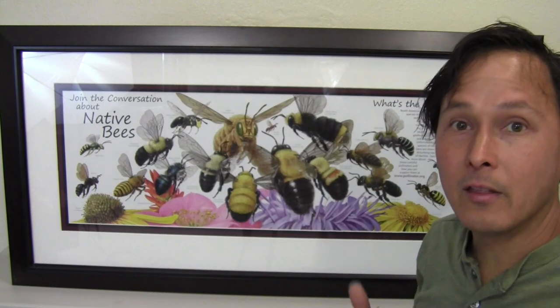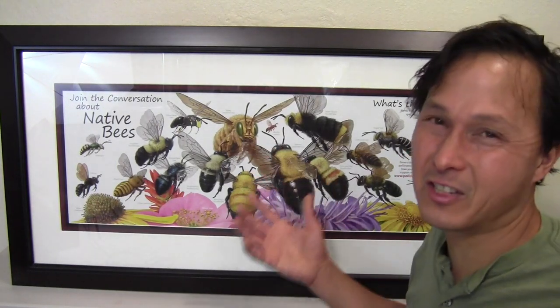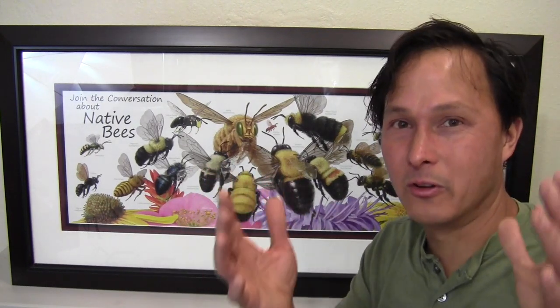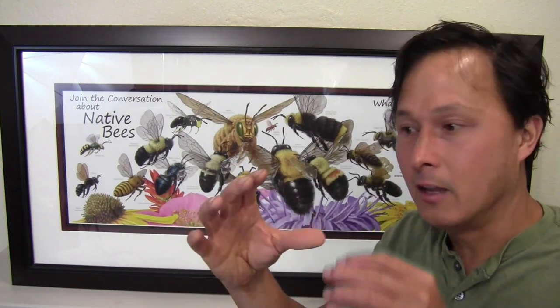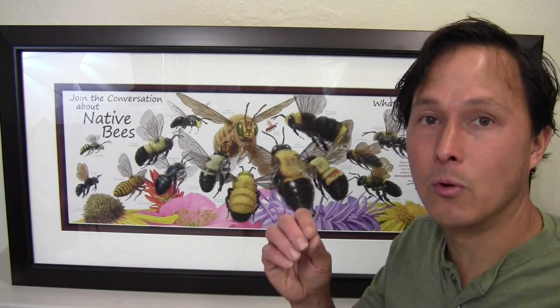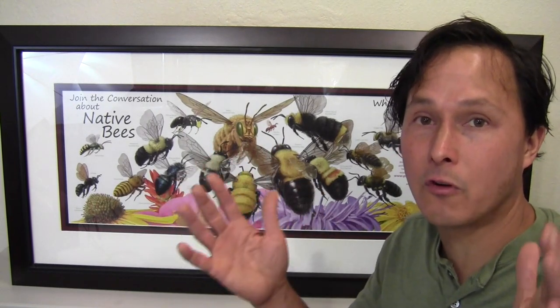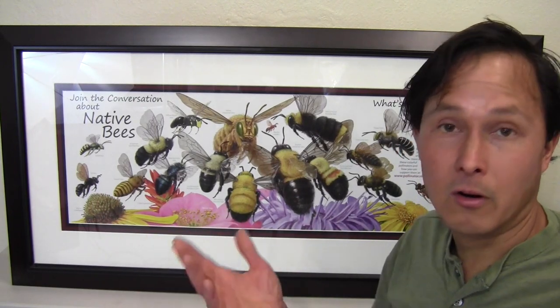It's the bumblebees that can help pollinate your crops. Unlike honeybees that have a shorter — I'll call it a snout — basically the bumblebees have a longer snout so they can actually reach into flowers that are a lot deeper than the honeybees can. So the honeybees will only be effective on pollinating certain crops, where the bumblebees will have a larger range of crops they can pollinate, including natives and some of the common vegetables that you might be growing at your farm or your garden.